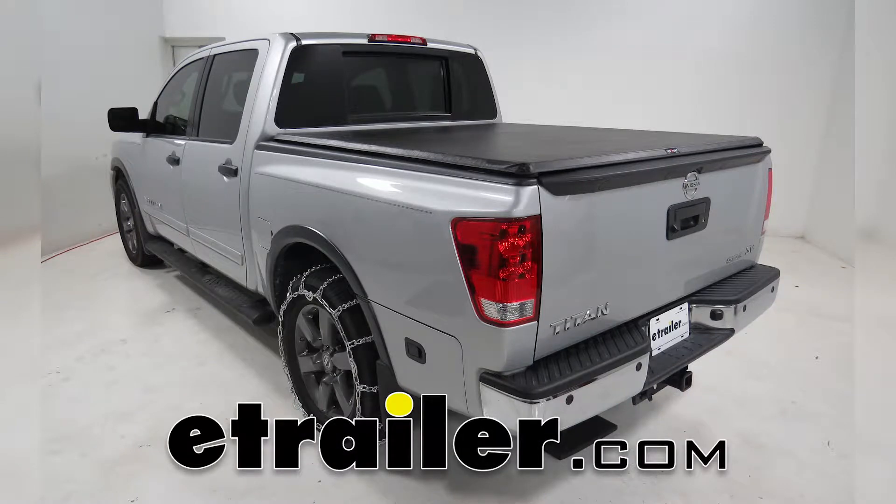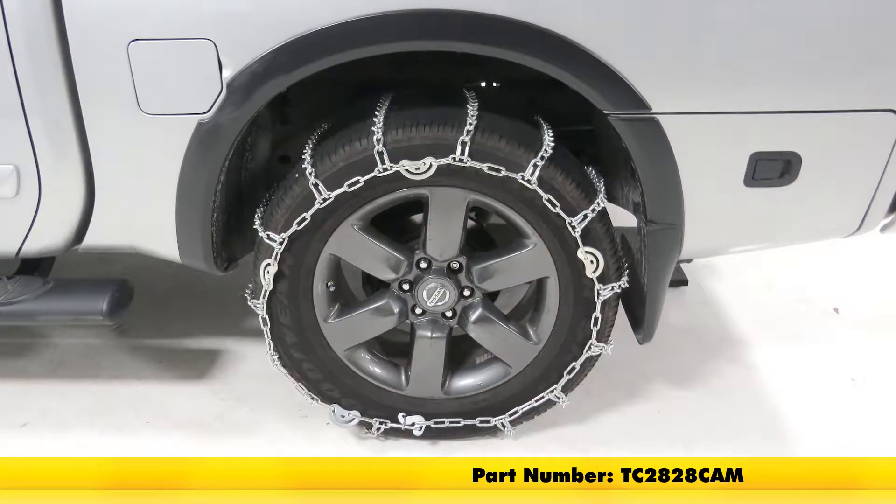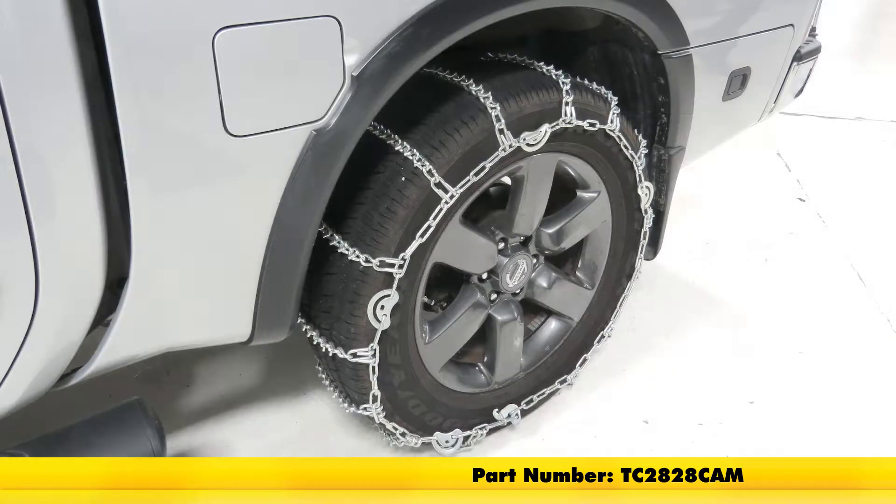Today on our 2015 Nissan Titan, we'll be doing a test fit on the Titan Chain Snow Tire Chains, part number TC2828CAM, and that's tire size 275-60R20.